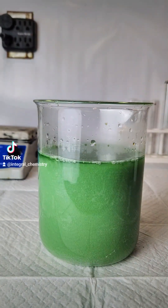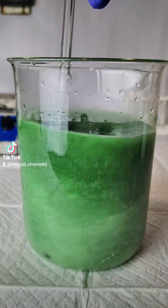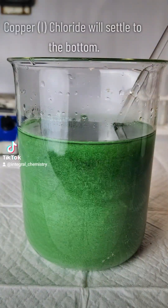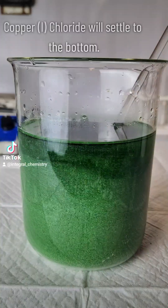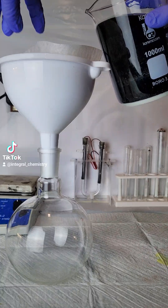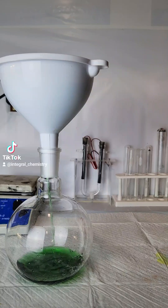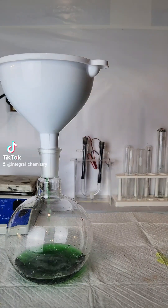Now if all I wanted to do was separate my copper and my nickel, at this point I could just add stoichiometric quantities of aluminum to solution to precipitate my copper, filter that off, and then add more aluminum to precipitate my nickel out of solution, and I'd be done. However, I think it would be fun to make some copper chloride along with some copper iodide, so that's what I'm going to do now.